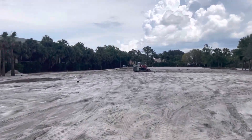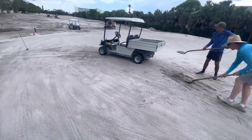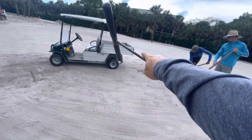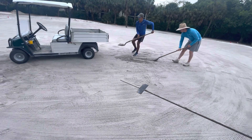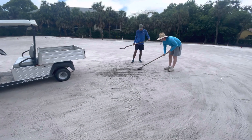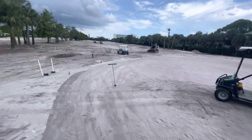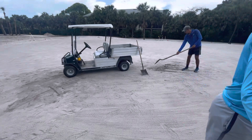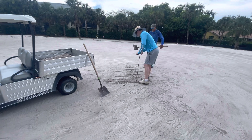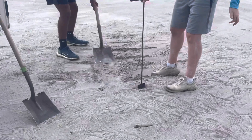They're going to start working on the green-side bunkers after lunch, so I've got the guys out here checking some of the breaks in these greens and making sure the contours are there. There's a little ridge that kind of runs around this green, and we're using our little probe to figure out where it's a little too skinny or too fat — make sure we get those nice contours. This is the final process before we get ready to sod the greens, because once you put the grass around the greens you don't want to come back out.